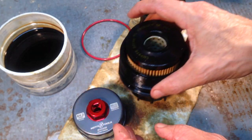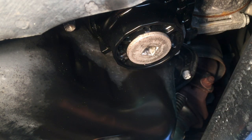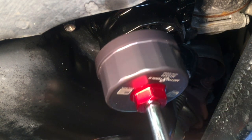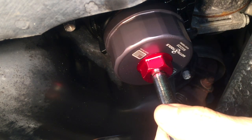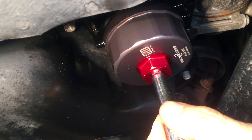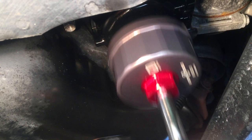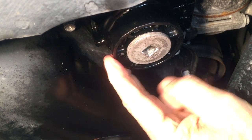Now let's get this back on the car. I have the oil filter cartridge back in hand tight, and my torque wrench is set to 18 foot pounds. This does not get tightened up very much at all — and that's going by the book, 18 foot pounds.